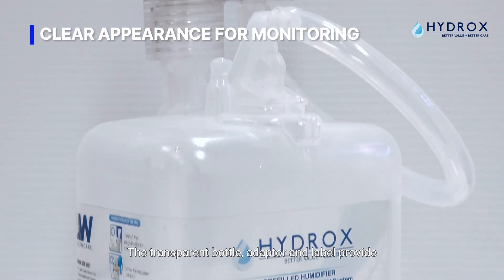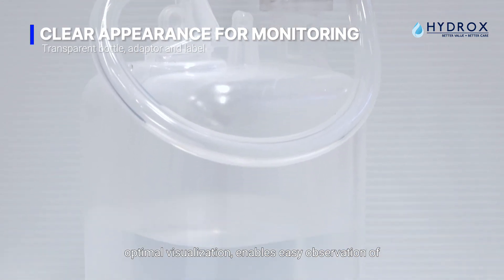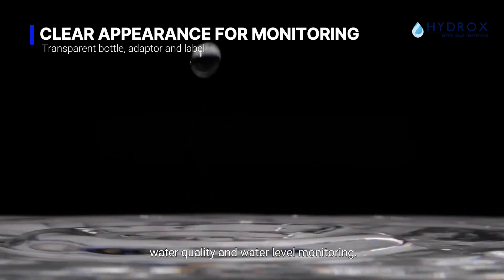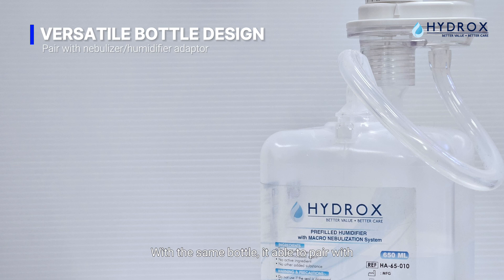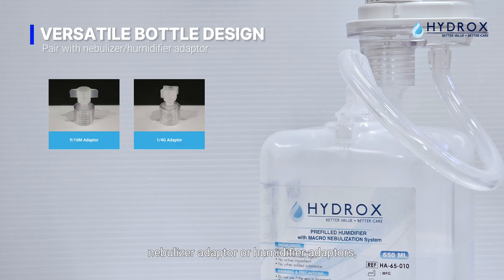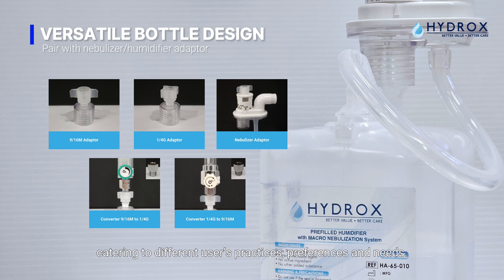The transparent bottle, adapter, and label provide optimal visualization, enabling easy observation of water quality and water level monitoring. With the same bottle, it is able to pair with a nebulizer adapter or humidifier adapter, catering to different users' practices, preferences, and needs.